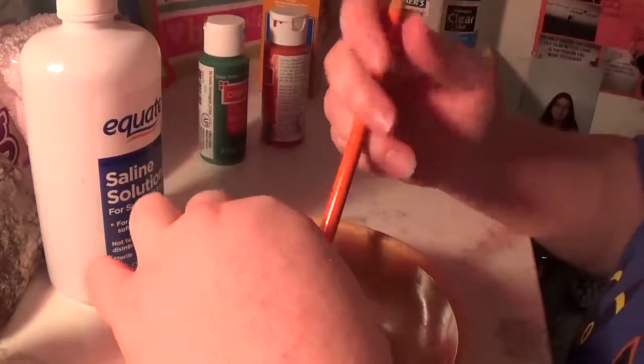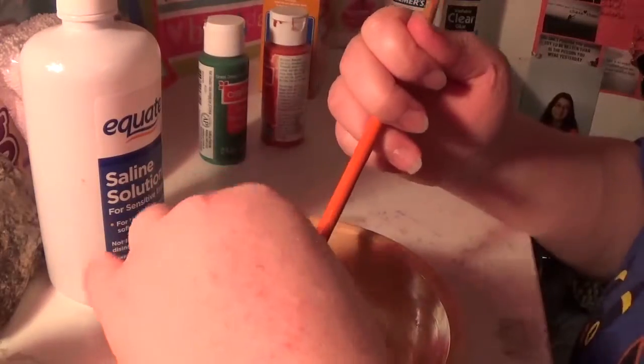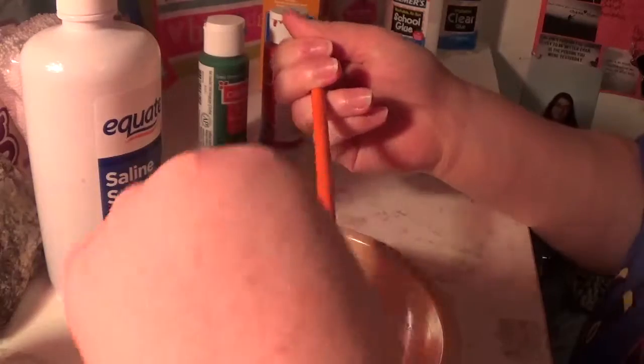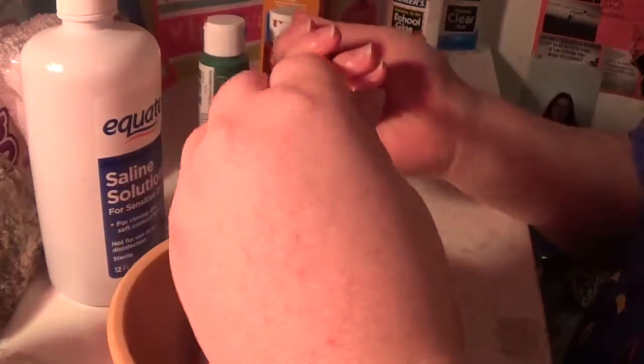If you like those snowball things in there, let me know and I'll add them in my next slime that I make. My sister also makes slime but she doesn't have a YouTube channel.